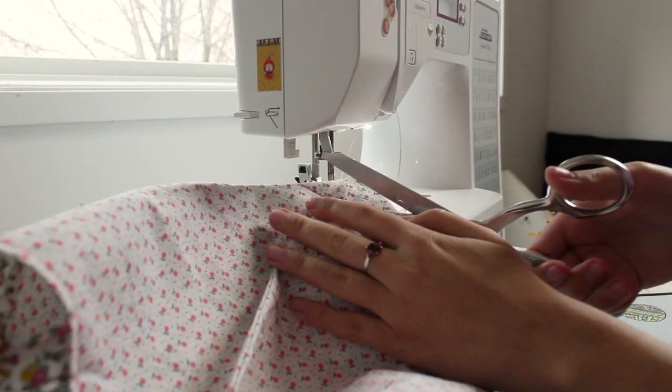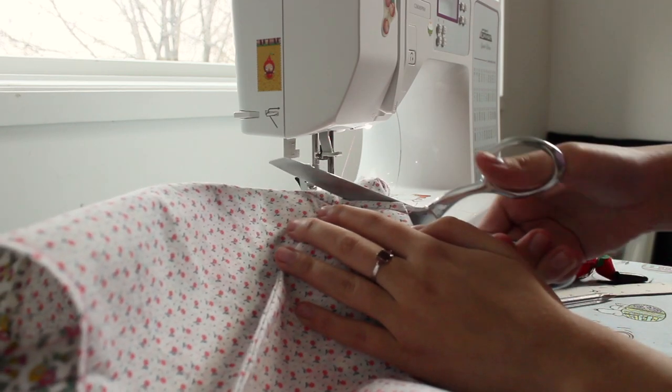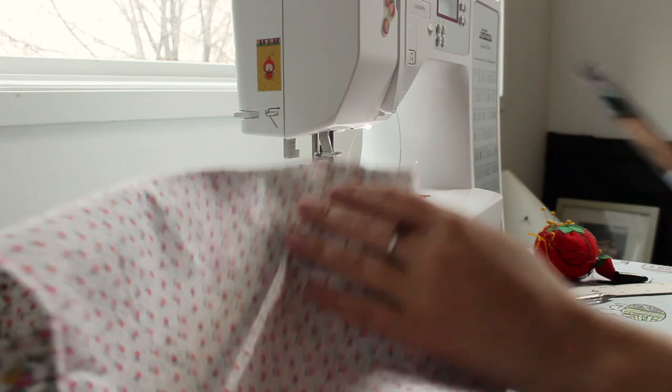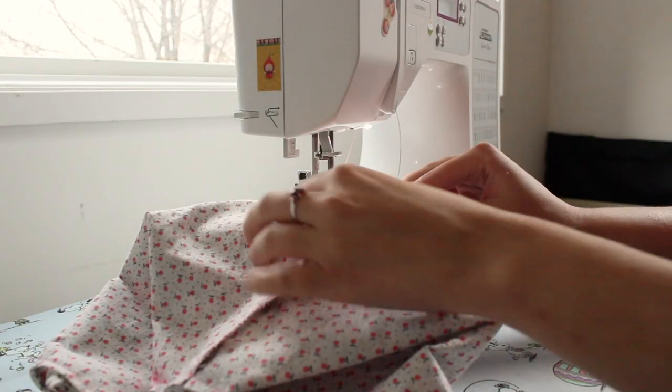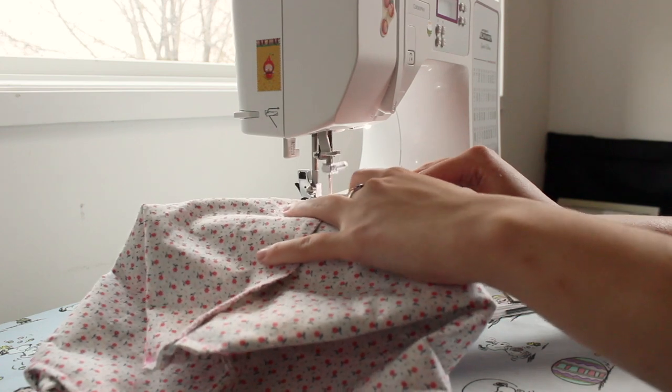Then cut off the excess fabric so that there will be no bulk inside the bag. Then I used a zigzag stitch along these edges to make sure that these corners did not fray.